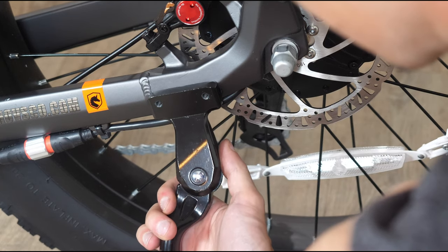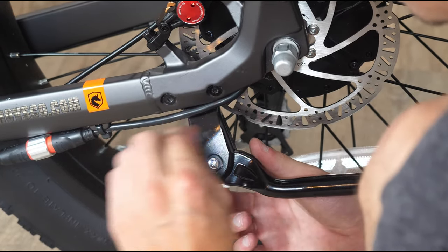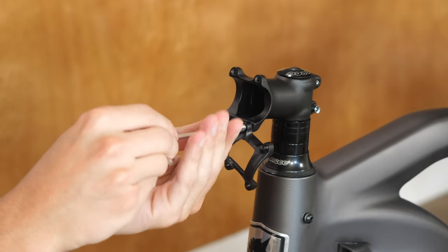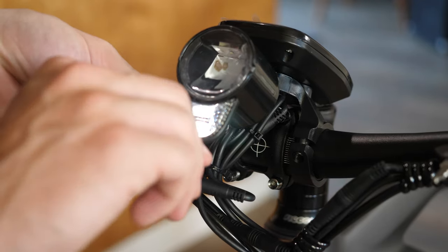The first step was the kickstand — this was really easy, just tuck it behind the frame and tighten it down. After that, it's time to install the handlebars. Remove the front bracket, pull the handlebars up so the screen is facing the ceiling, and tighten the bracket back down.